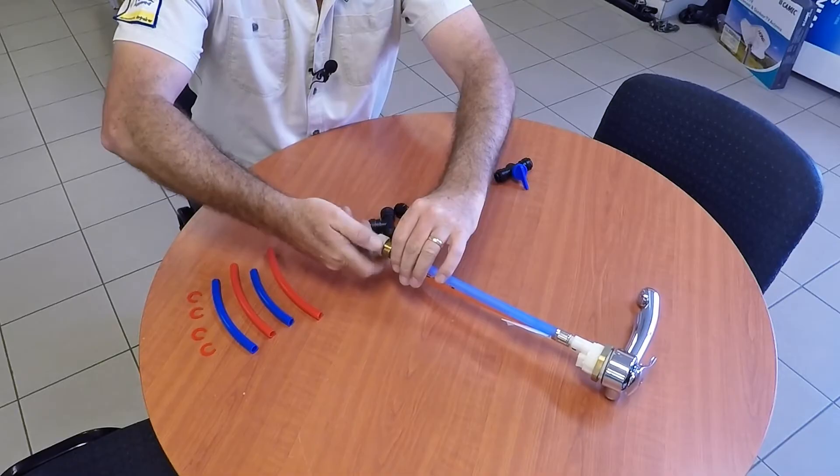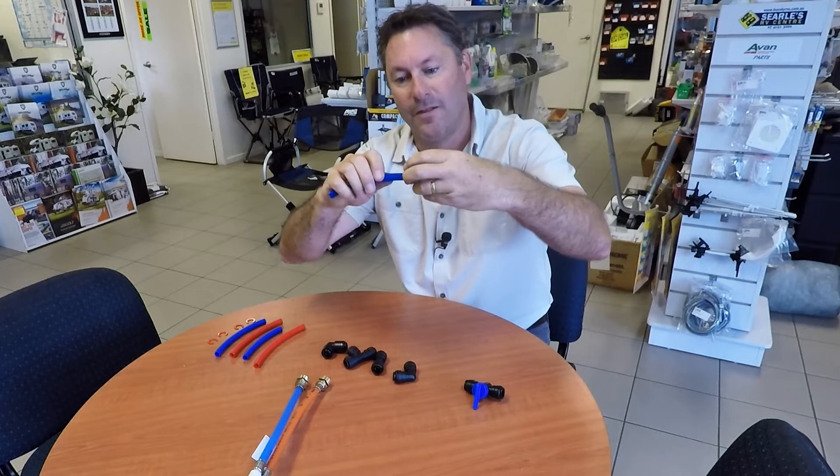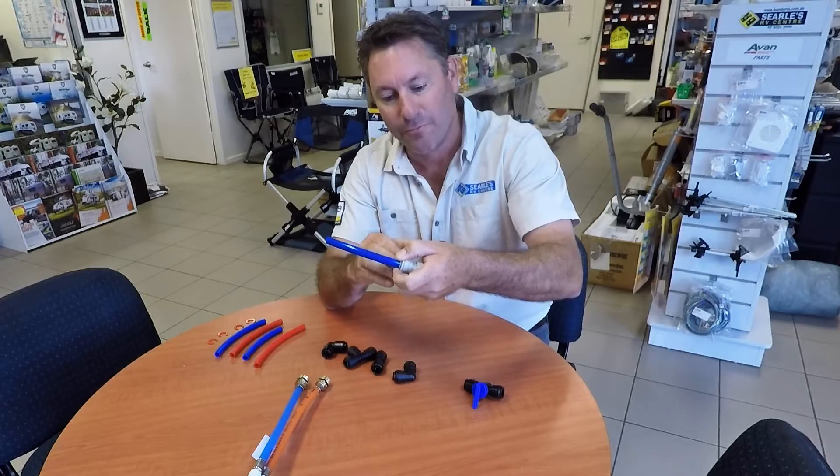So how do you get this off? That's a good question. There's a little tab here at the back of your John Guest fitting. It gets pushed in and you hold it in. Now sometimes when you're in a cupboard or in a caravan it's difficult to do. So use a little flathead screwdriver, push it in, and then you can simply pull the hose out like that.